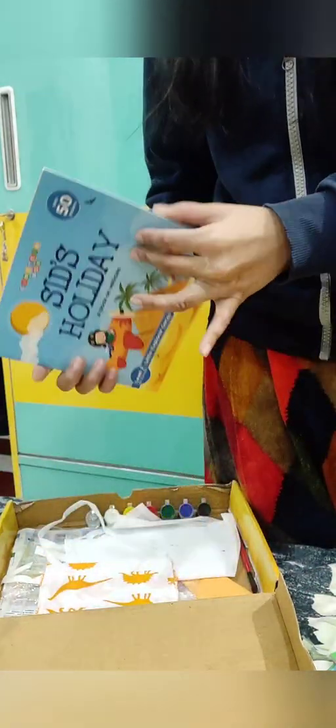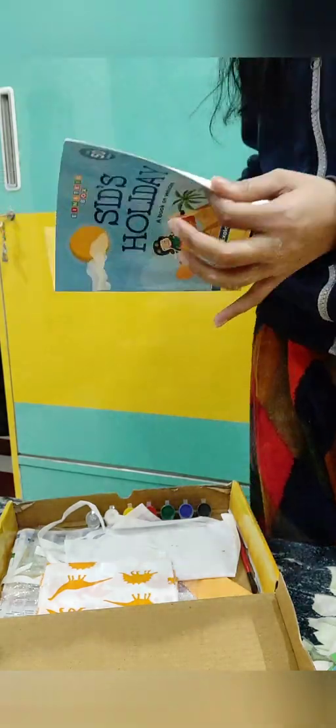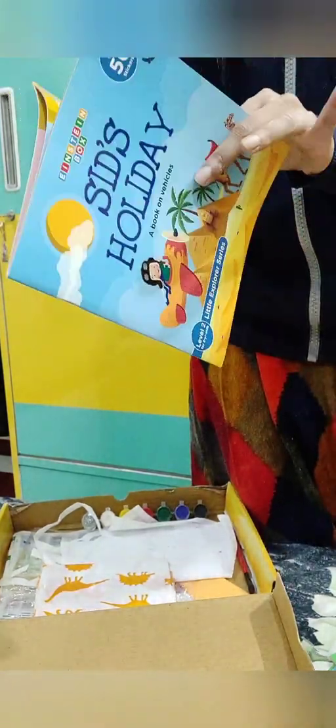There is also a story book called 'Sid's Holiday.' They have shown everything in it — let me show you. You can see it — like this.